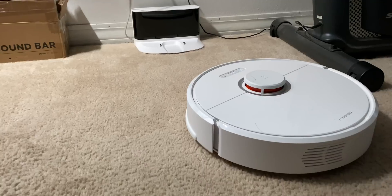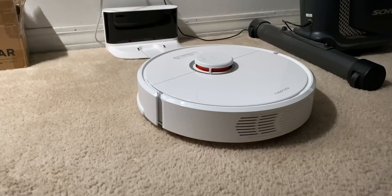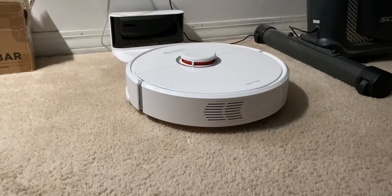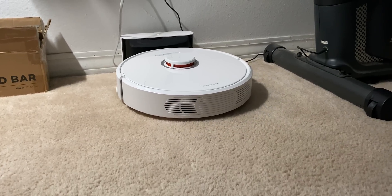I haven't really talked about the base at all, and that's because, well, it's a base — it tells the vacuum where to go when it's done, and it's what charges the thing. It does have a really nice little wraparound thing for the cord, so you don't have a bunch of cord hanging out in the room. Love that.